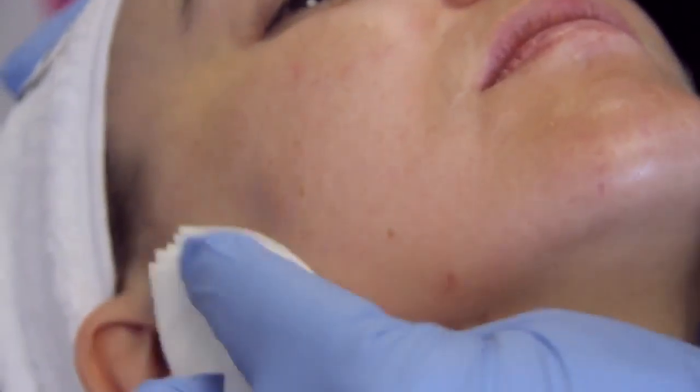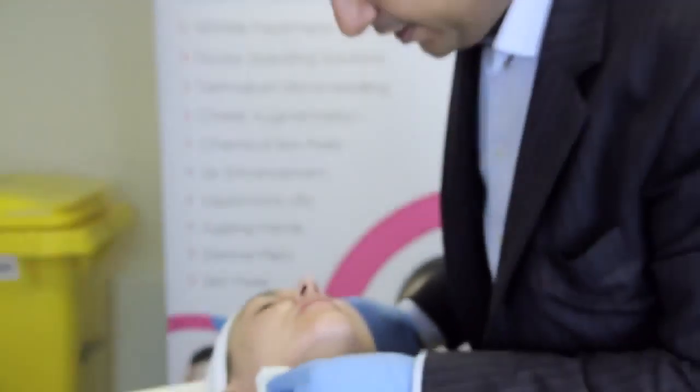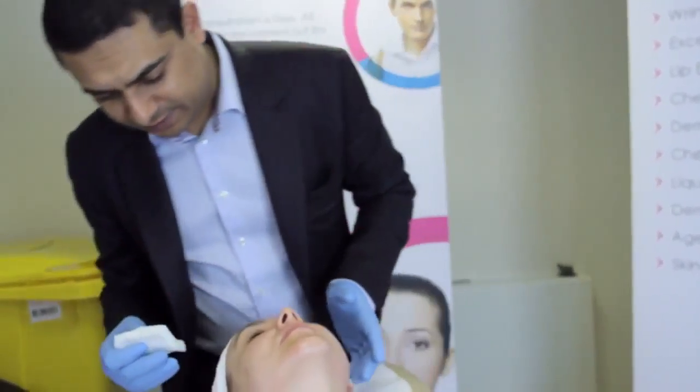We're just going to clean away the area. Some aftercare advice, Hayley: no exercise today, no alcohol, and don't bend down or lie down for three to four hours. We're just going to wipe away the excess blood and the markings. As you can see, there's no trauma, bruising or bleeding.